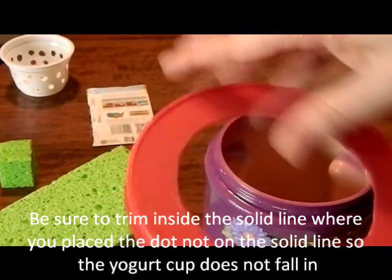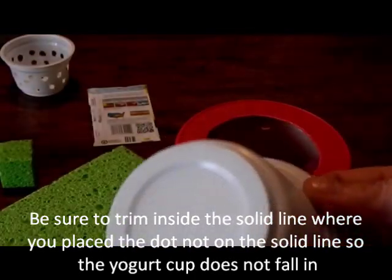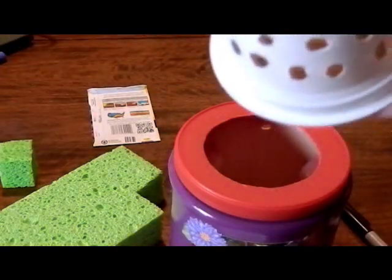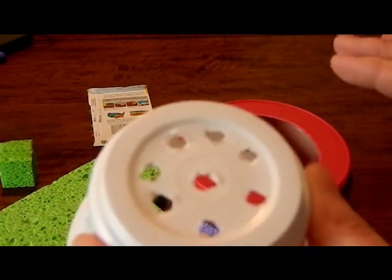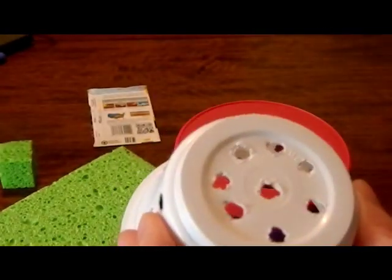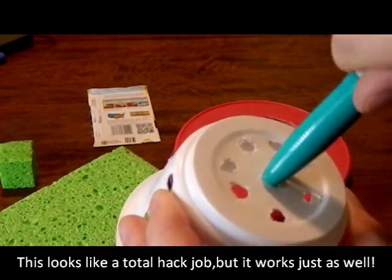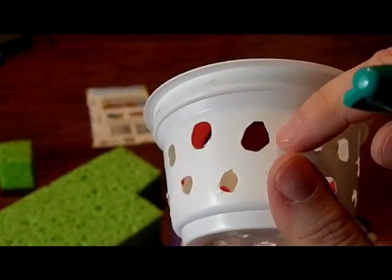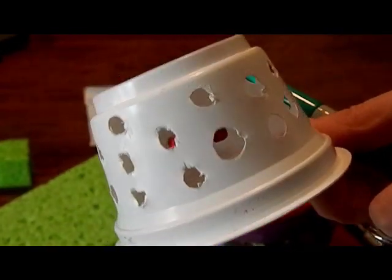So once I had my hole cut out for my lid, I took my yogurt container. If you're handy with the drill, please use a drill — it's so much simpler than what I did. What I did was take some sharp scissors, stick them inside there, and kind of turn the scissors around to make my holes a little bit bigger. I did get some massive holes that way — they're not equal in any means, so it is kind of like a kid did it.